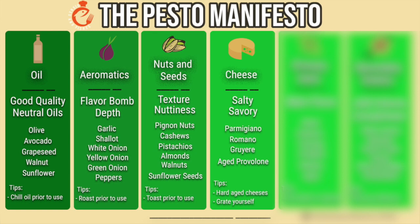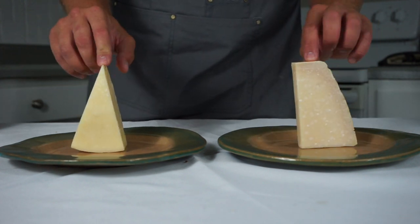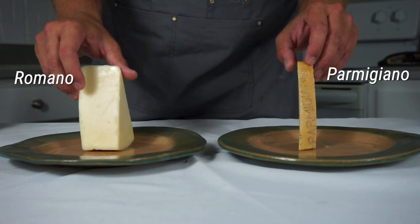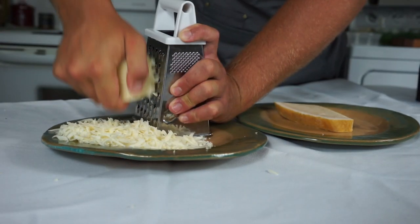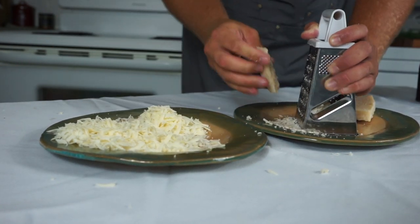A lot of the time, pre-grated cheeses have preservatives and anti-clumping agents in them that we're going to avoid. When I make pesto, I either use Romano cheese, parmesan, or reggiano, and no matter what I use, I always grate it myself. Romano cheese has a stronger flavor; parmesan cheese has a saltier flavor. For one of the pestos today I'll use Romano, and for the other I'll use parmesan.